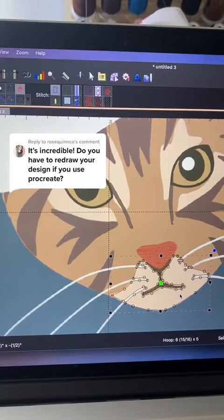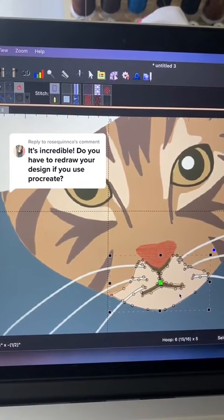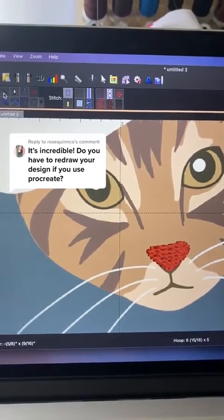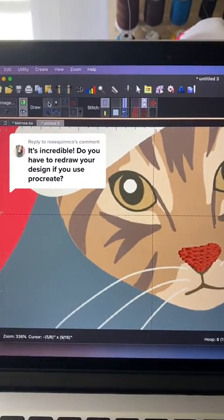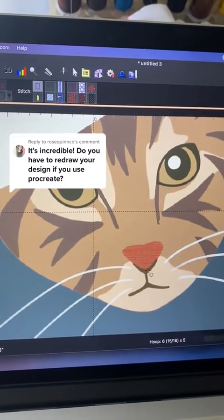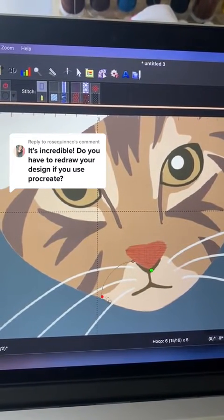I find that it takes longer to try and clean up and modify as opposed to drawing it by hand from scratch. That's just my own personal approach. I still like having the magic wand there for really simple objects, so I hope this gives you a better idea and helps answer your question.